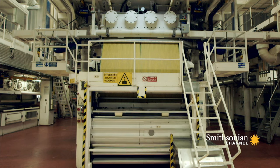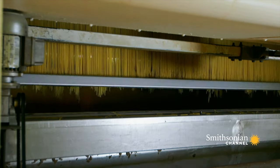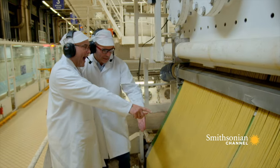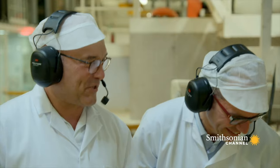The answer lay with a machine called an extruder. And the results were quite extraordinary — spaghetti!